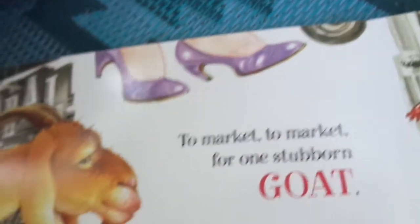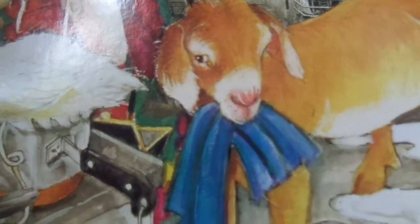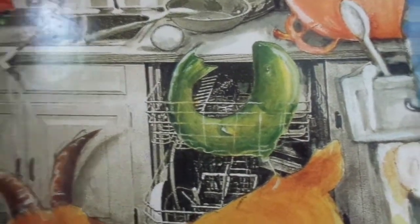To market, to market for one stubborn goat — the duck flew the coop and the goat ate my coat! It's getting crazier. We have the lamb in the living room it looks like, with the cow. Here's the chicken. The goose is having some spaghetti, the duck's feet are up here, the pig is in the fridge looking for more food to eat, the poor lamb has peanut butter on its head, and the fish is in the dishwasher.